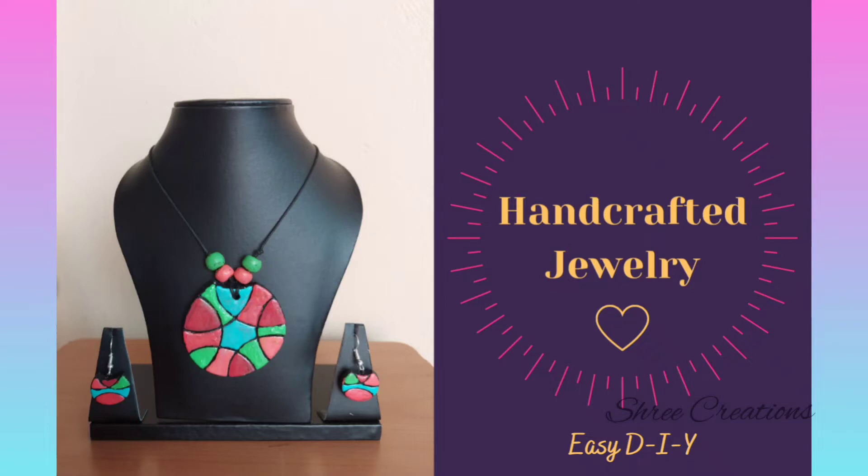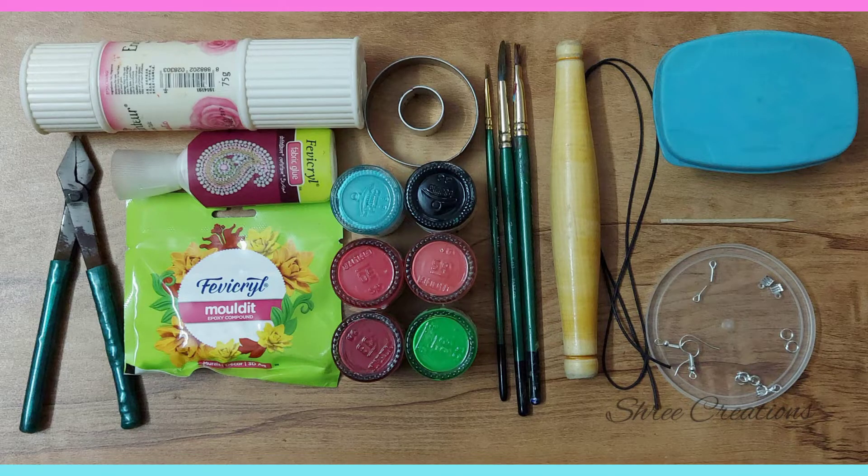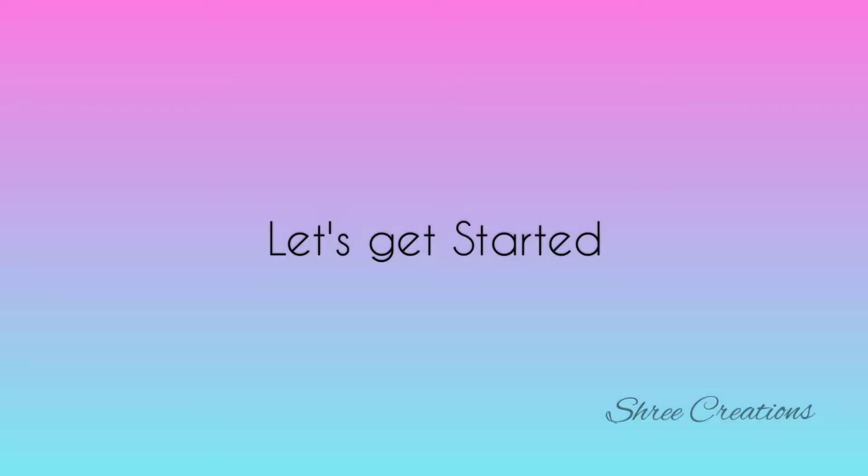Are you ready to wear your own jewelry? Collect the simple materials shown here. Let's get started.